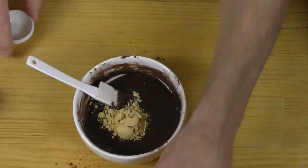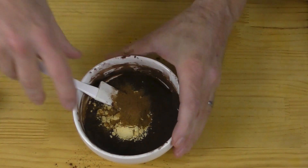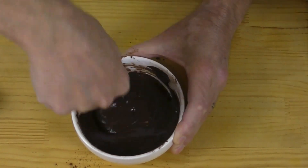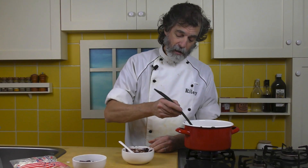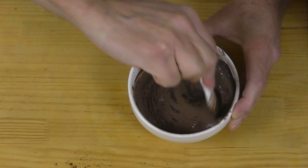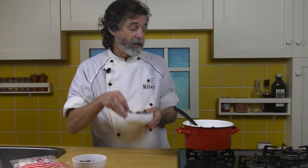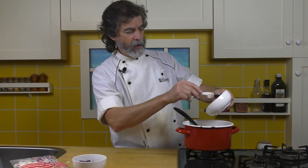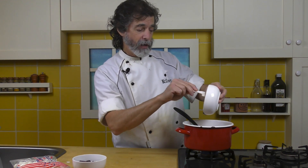I'm just going to throw the spices in here too, because that will make them easier to incorporate into the milk. Take a bit more milk and mix that in there — that liquefies it up nicely. Now pour it into the milk. The milk is still heating up, it's still not hot. We're going slowly here — we don't want to burn it, so just keep it on low heat.